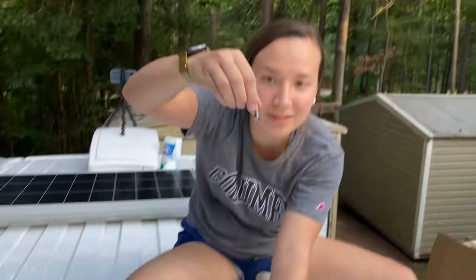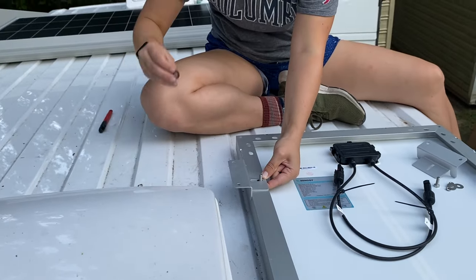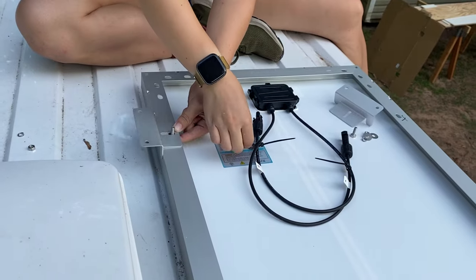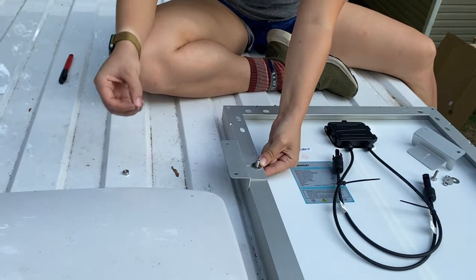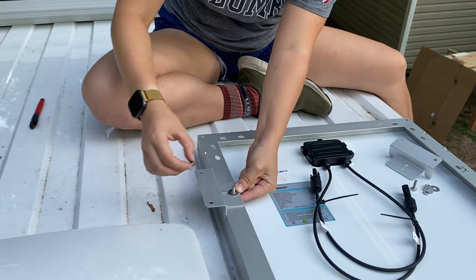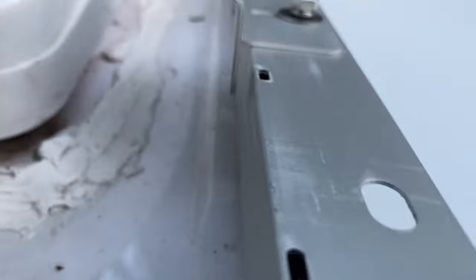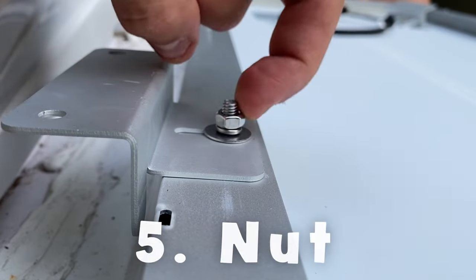This is our Z bracket. We have our bolt that goes underneath with a washer, then our big washer, our lock washer, and our nut. The order is: bolt, washer on the bottom, then washer, lock washer, nut.